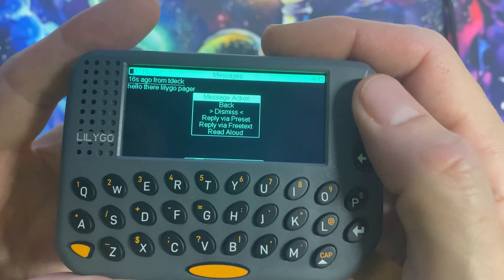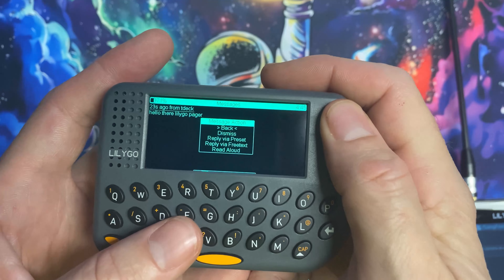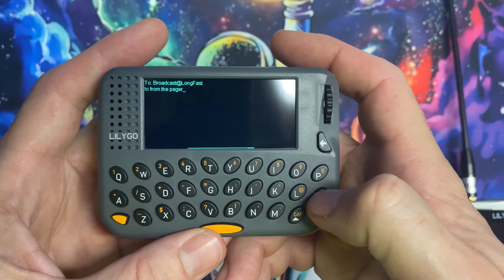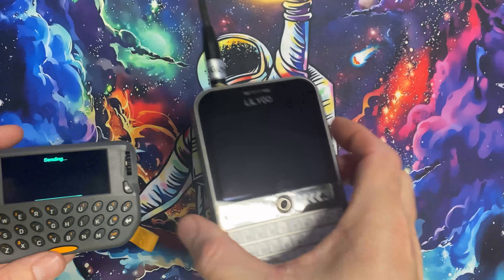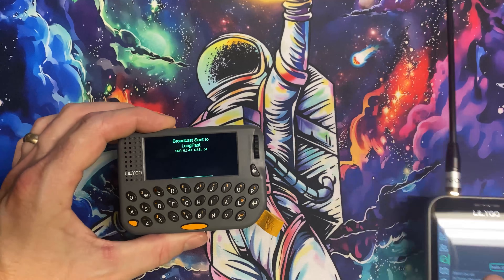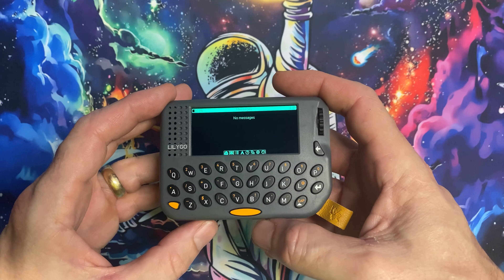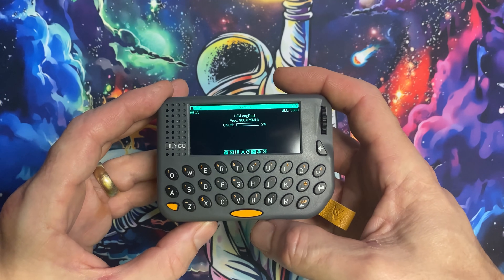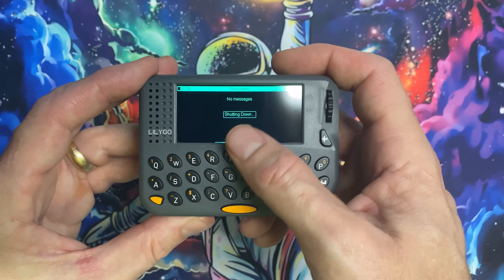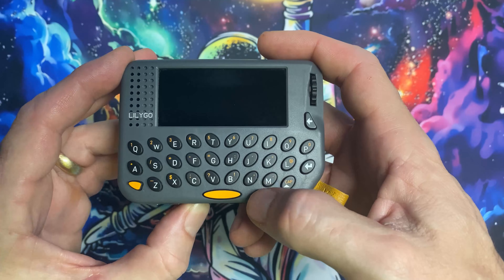A new message is received: 'Hello from the LilyGo Pager.' You can go to Read Aloud and it'll read messages back — pretty robotic but functional. You can also send a message: 'Hi from the pager' — and it appears on the other device. Meshtastic is fully up and running. When the screen blanks, press the middle button to wake it; hold the middle button to shut down. Reset with the left button, and boot back up by holding the right button.